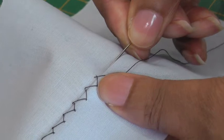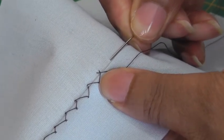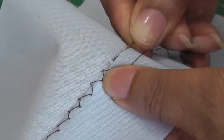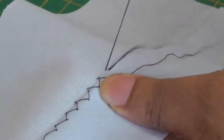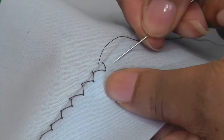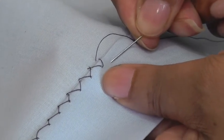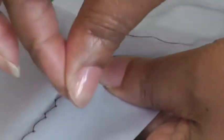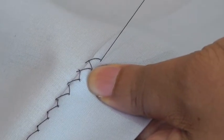I'll show you a couple more times actually. Pick up a couple of strands so I'm working on the upper section, pulling my needle through, and I'm going at an angle on the lower section, picking up a couple of strands, pulling my needle through and there's the stitch.